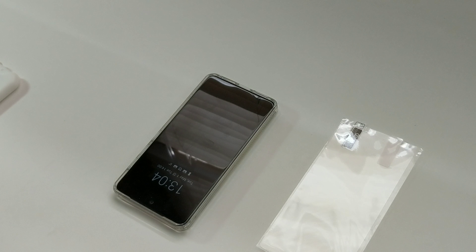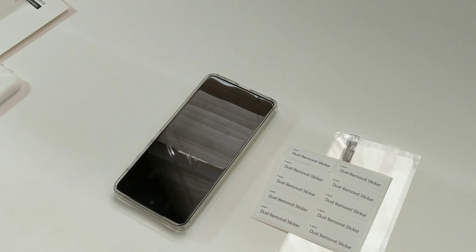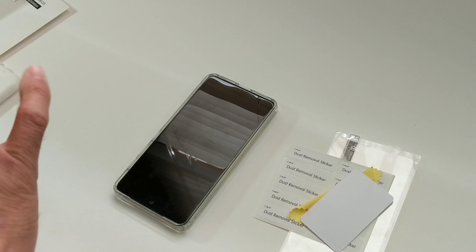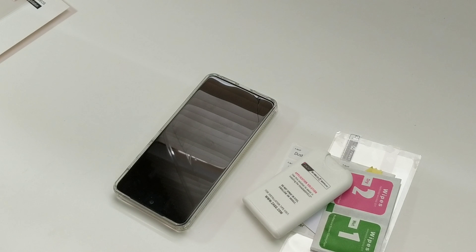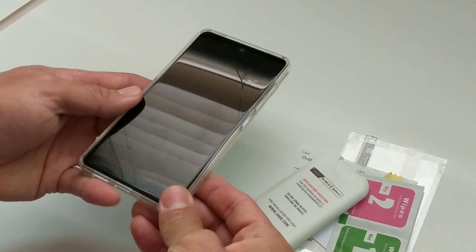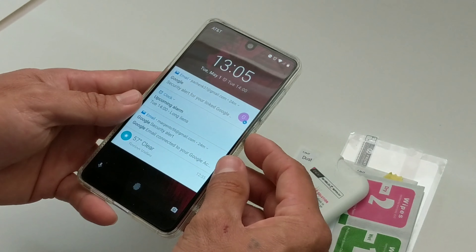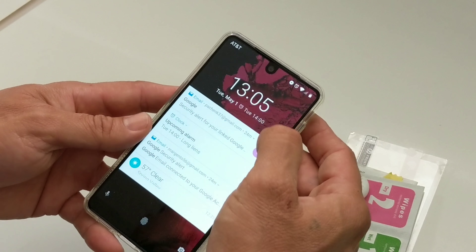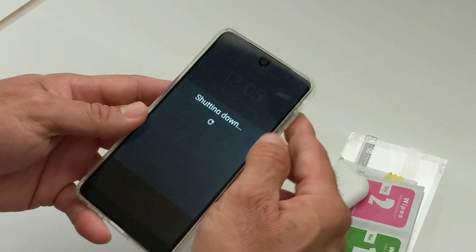Put those aside and we're going to do an install here, so just bear with me. It's been a while since I installed one of these protectors — I usually get the glass protectors, which are easier to install. So let's go ahead and turn the phone off.